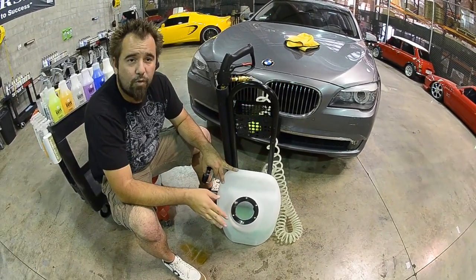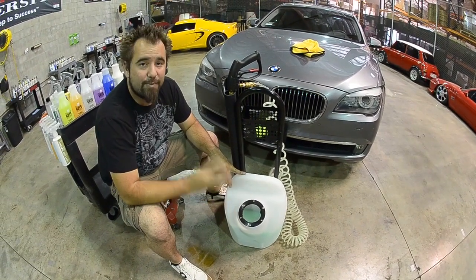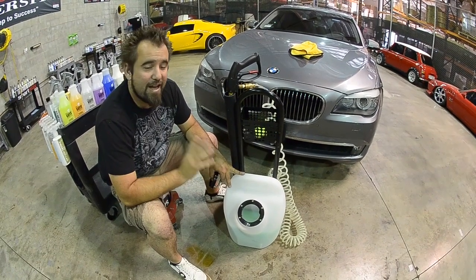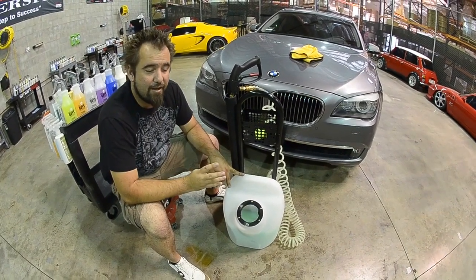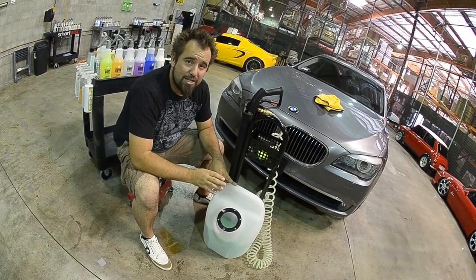Now keep in mind that with properly diluted EcoSmart RU, you can easily detail up to 4 full size vehicles with a single 16 ounce bottle. So if you figure that 8 16-ounce bottles fit in a gallon, and that you're fitting 5 gallons into this unit, you get a whole lot of cars you can detail with that.